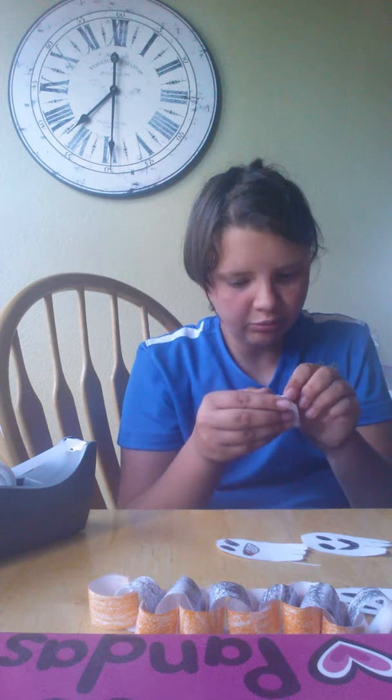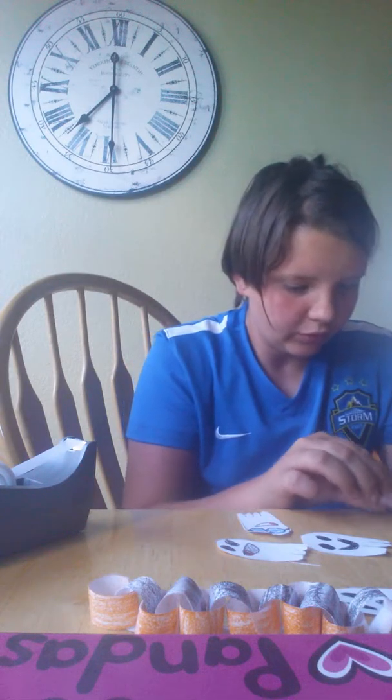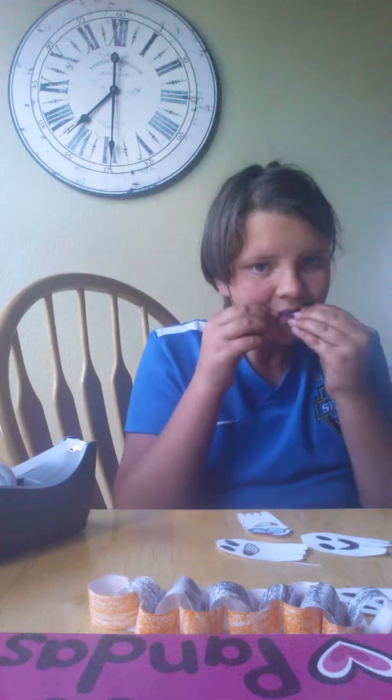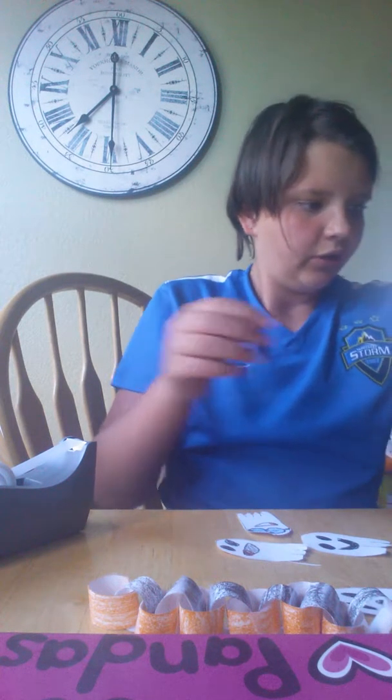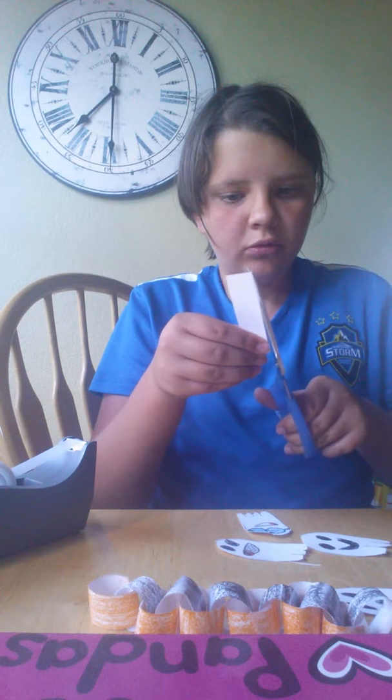So you take a little strip. If you don't have string, take a little strip of paper. You need a very, very thin strip of paper.